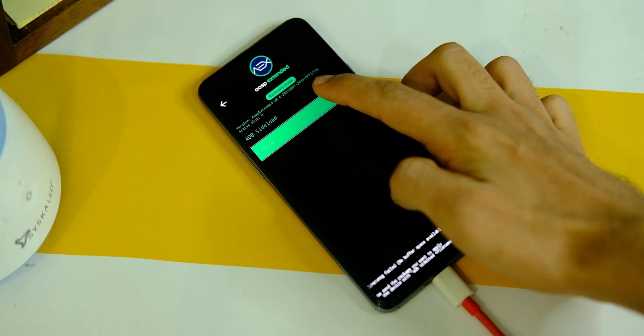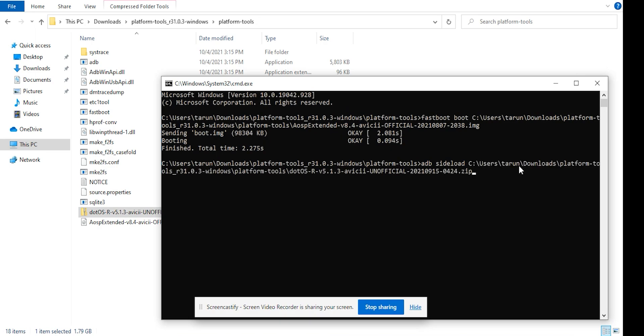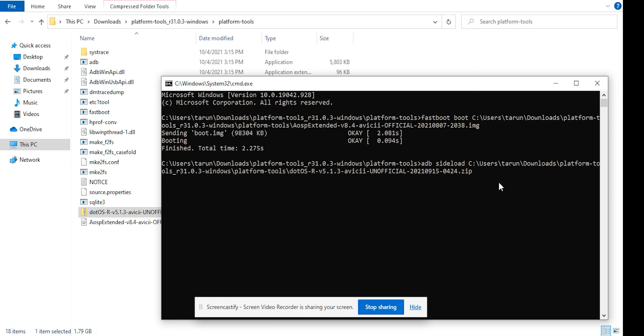After this, click on 'Apply Update' and then 'Apply from ADB.' Now in CMD, type: adb sideload [space] [name of file].zip — or type adb sideload, give a space, and drag and drop the zip file here, then press enter.